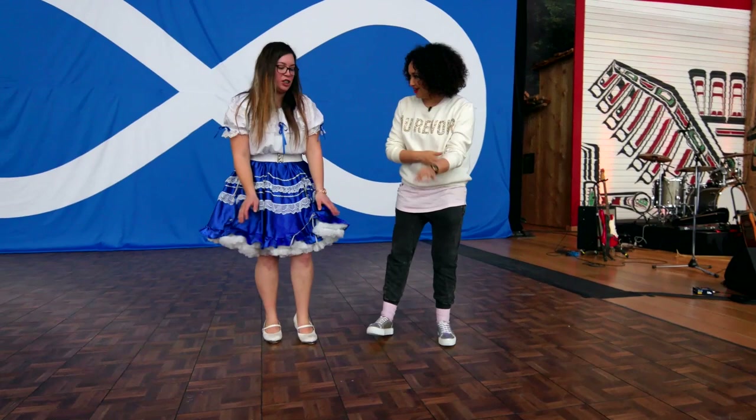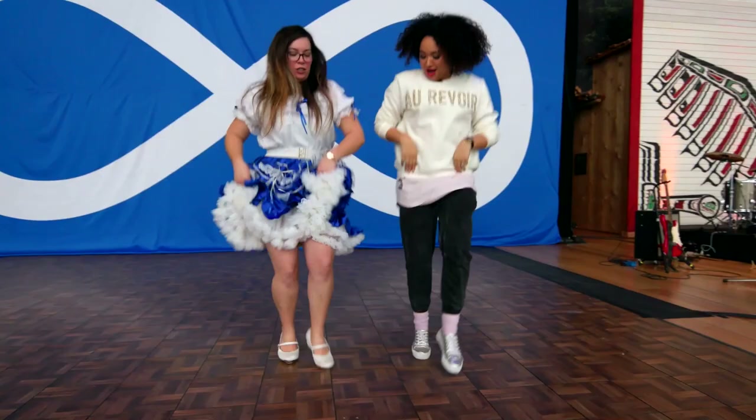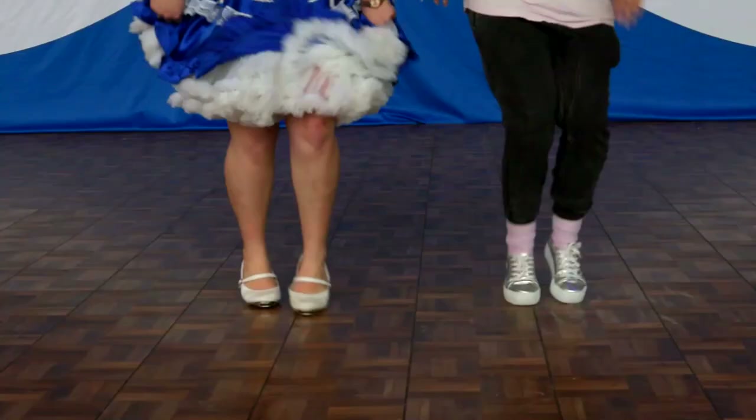And then what's another one? The shuffle. You just slide your feet back and forth — one, two, three. One, two, three. There you go.